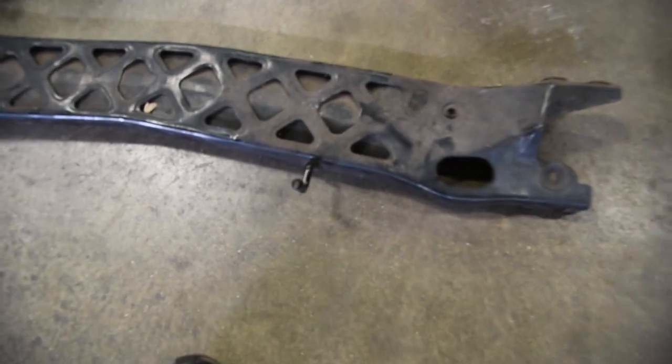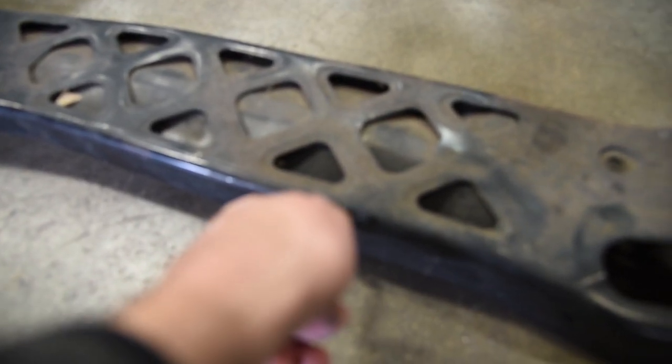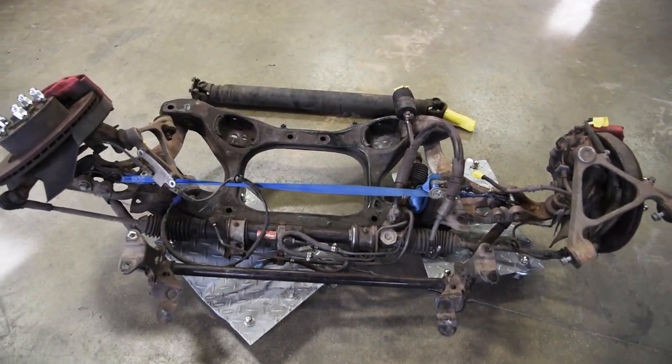This stuff isn't exactly rusty per se, but while it's out of the car, it could use a fresh paint job just to give that extra layer of protection, so that's what we're going to do.